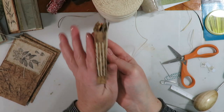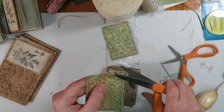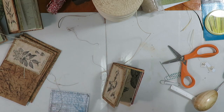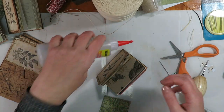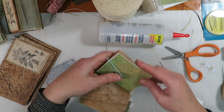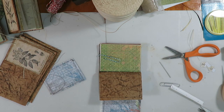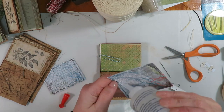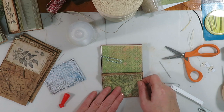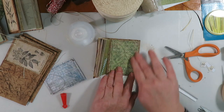We've got our three signatures sewn in. Now I have my end papers prepped and I've sewn around the edges with a zigzag stitch and trimmed off the thread. I'm just going to glue those on with fabric fix or fabric tack. What I like to do is pin the pages back to keep them out of the way. This is a fast-grab glue so you have a few seconds to get it lined up — just center it.